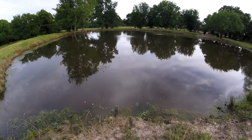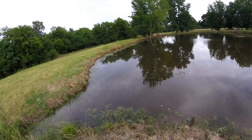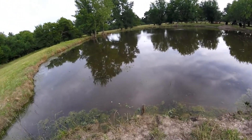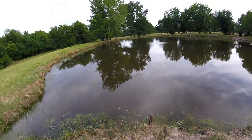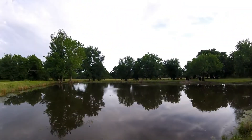The water quality is improving every day — I know it may not look like it on video, but I'm able to see down into the water a bit further than before. From here I can see maybe 6 inches to a foot down, which is a significant improvement compared to when the aeration started.